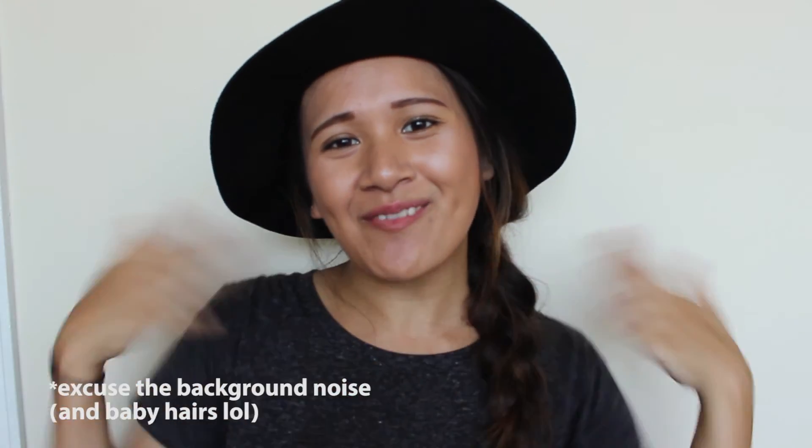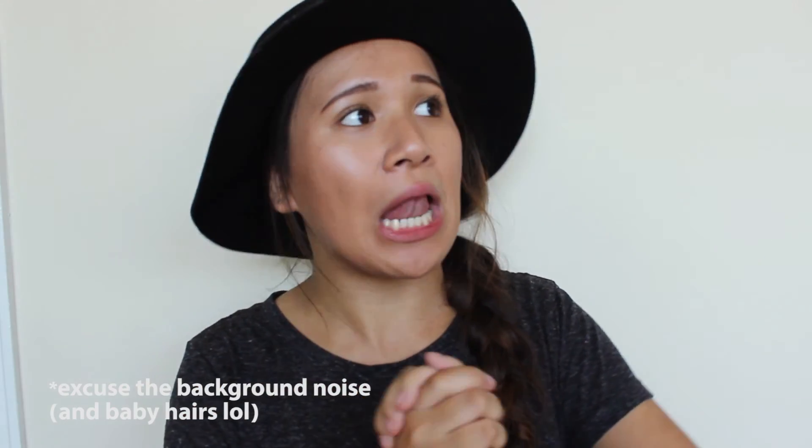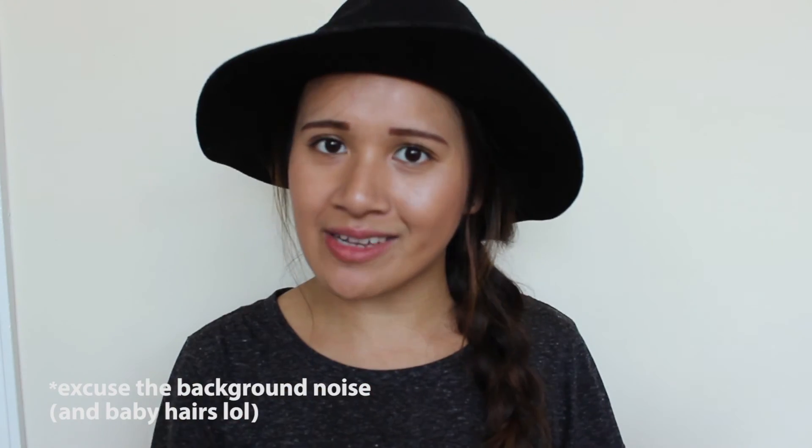Hey guys, it's Jennifer and I am back with another video for you guys. It's been a long time since I've done my DIY, but I am back. And I'm excited. So this week's DIY is super, super fun and super trendy, if I do say so myself.